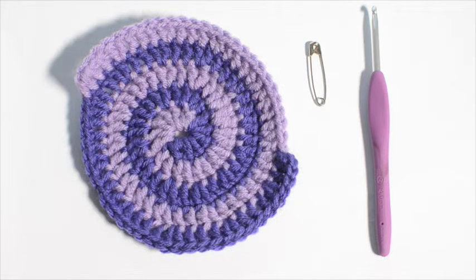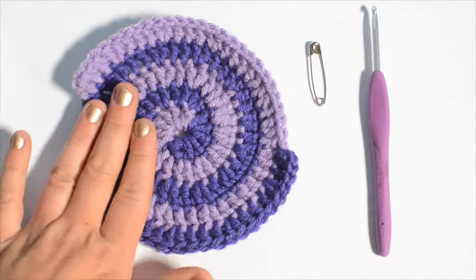Hey everyone, thanks for tuning in to Crochet with LJ. Today I will show you how to crochet in a spiral with two colors. This is part two in the spiral series, so please watch part one if you haven't already. It will be much easier to do this pattern if you start with one color first and get the hang of it, then move on to two colors. I've linked part one in the description below.